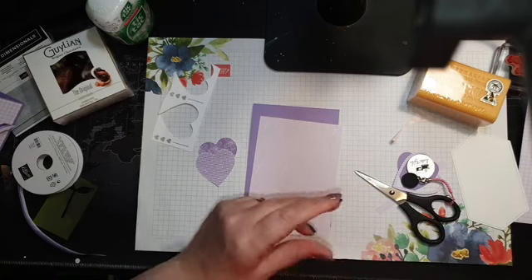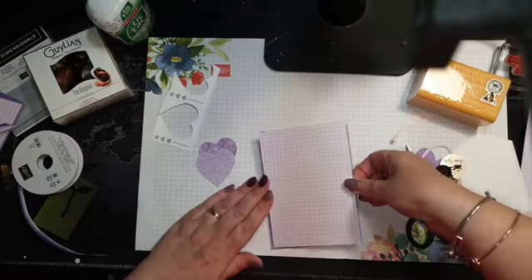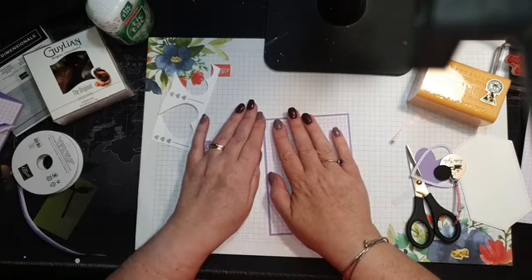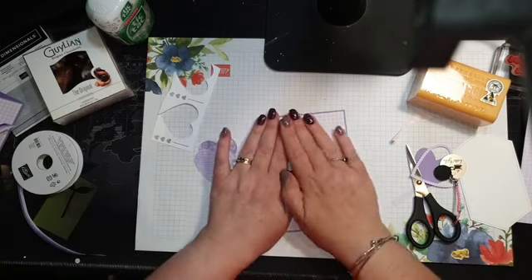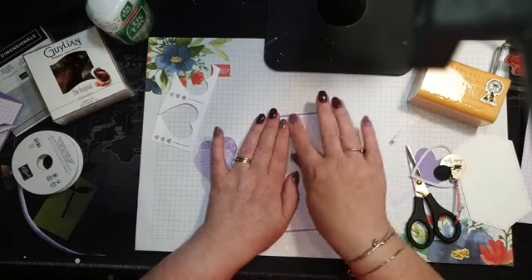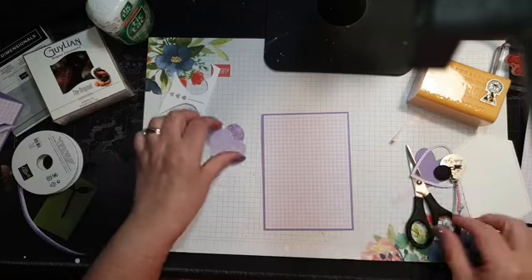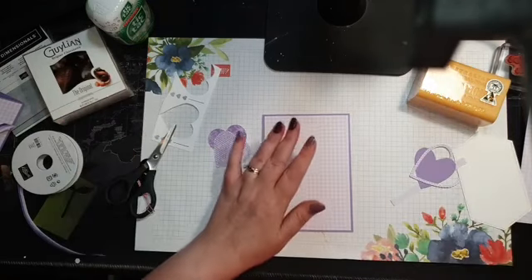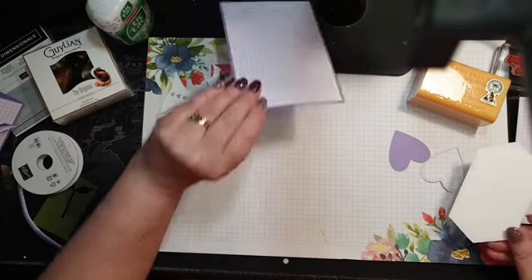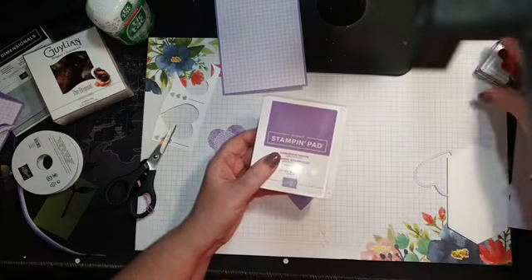A new lady joined my team last week — she was so excited about getting a discount that she placed an order the day she joined. She asked about the glue and mentioned papers getting wavy or warped. I explained that can happen if you use too much glue — you really only need that thin line. It doesn't take much. I'm going to stamp on here now, hopefully dark enough.